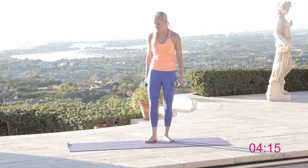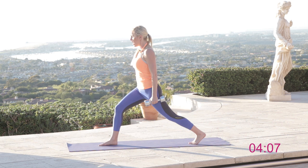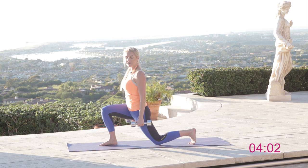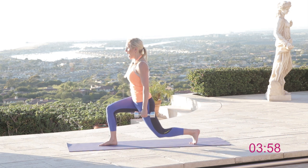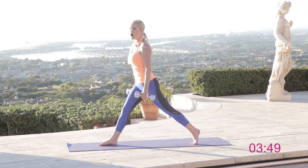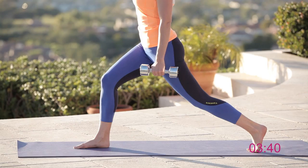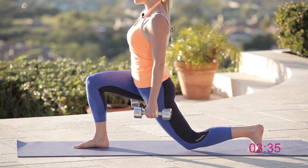We're going to take a nice wide lunge. Hold those weights by your side or up — wherever feels most comfortable. We're going to squeeze those legs tight and drop that knee all the way down to the ground, then come up and squeeze. As you come up to the top, straighten out that front leg. Keep pushing yourself — hold onto those weights, chest up, straighten that front leg every single time, really working those quads, glutes, and calf muscles.